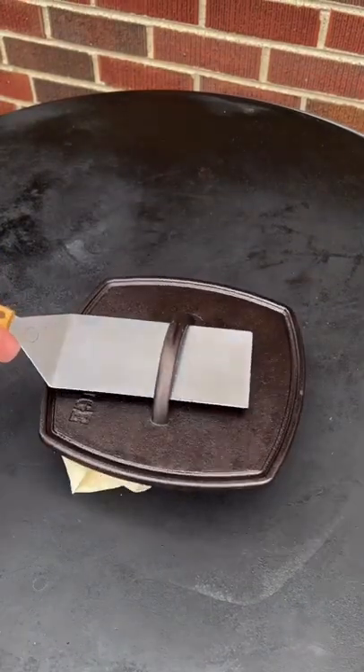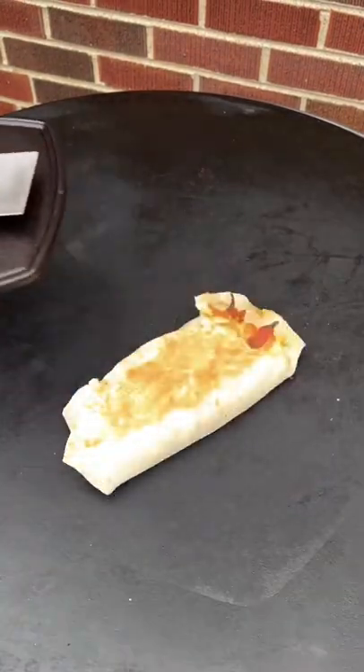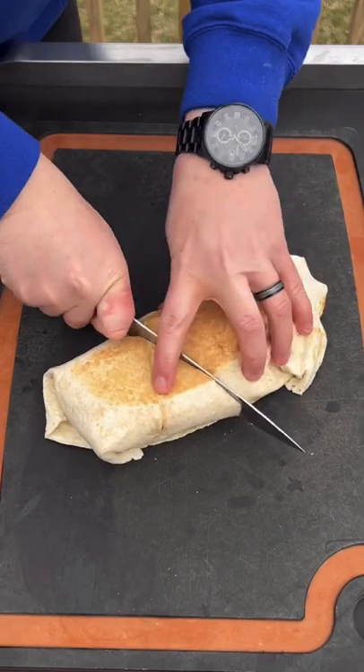My burrito skills are awful, I know it. Two minutes per side, removing it. And guess what? It's still absolutely money. You got to try this recipe.